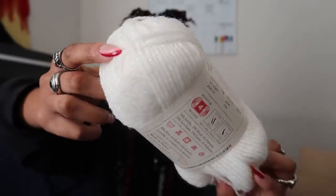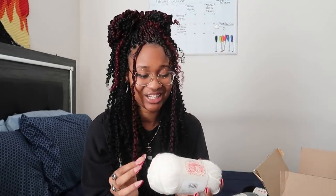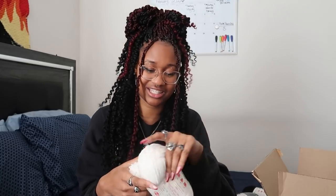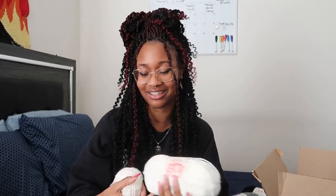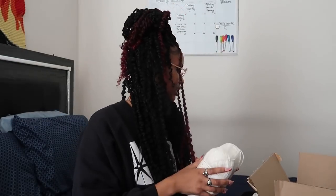I got this white yarn for the tooth and oh my gosh, look at it - it has like these shiny crystal-like things on it. It's so pretty and I didn't do this on purpose. I just chose the white that I saw and when it came in I was like, oh my gosh, it has some shininess on it, which is so cute. So it's gonna be a shiny tooth. I'm sorry, I'm ranting on and on, but this is going to be the first time I'm doing something with pictures with knitting - I always did it with crocheting.